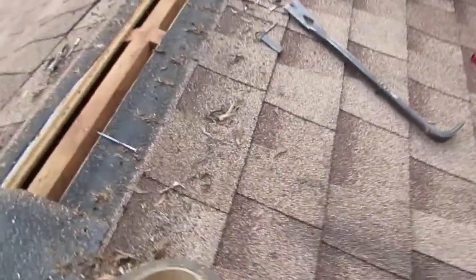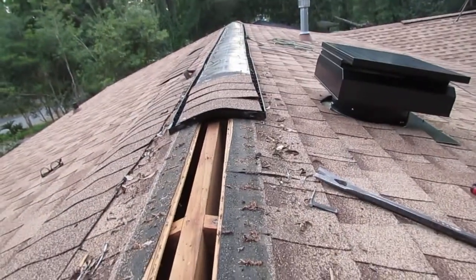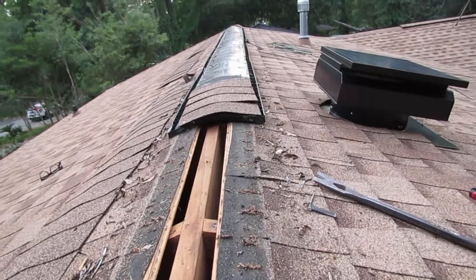You can see where it's cut out here at the top, and we've got the attic down below. This plastic thing is the ridge vent, and you just cap it with shingles.